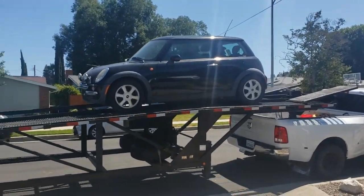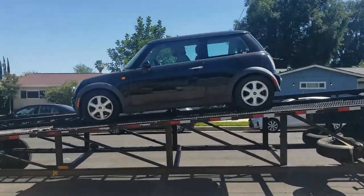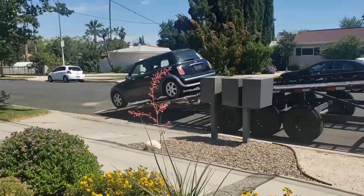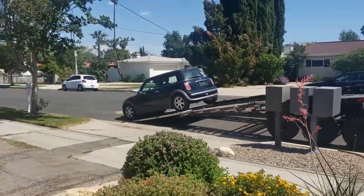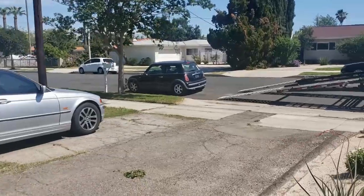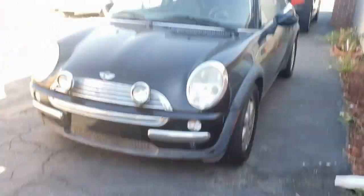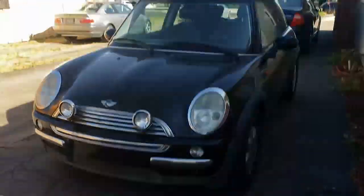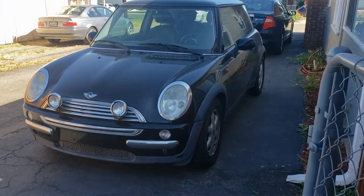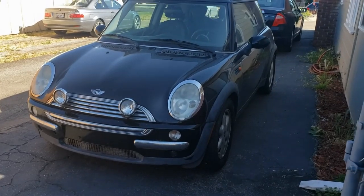Sounds pretty good. All right, so you want to see the new build? There it is — whoop, there it is again. It's not much of a build, but let me tell you a little something about this car real quick.